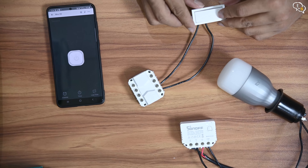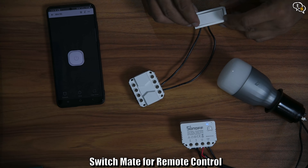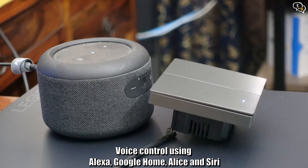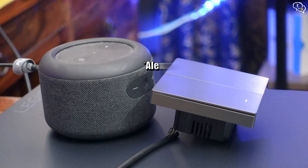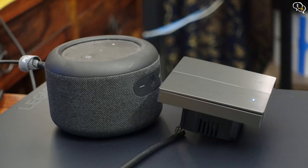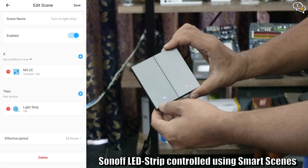We can also add the S-mate to this device to remotely control it using an actual switch. Watch my Mini R3 and Switchmate video to learn more. Alexa, turn on M5 outlet 1. Okay. Alexa, turn off M5 outlet 1. Okay.